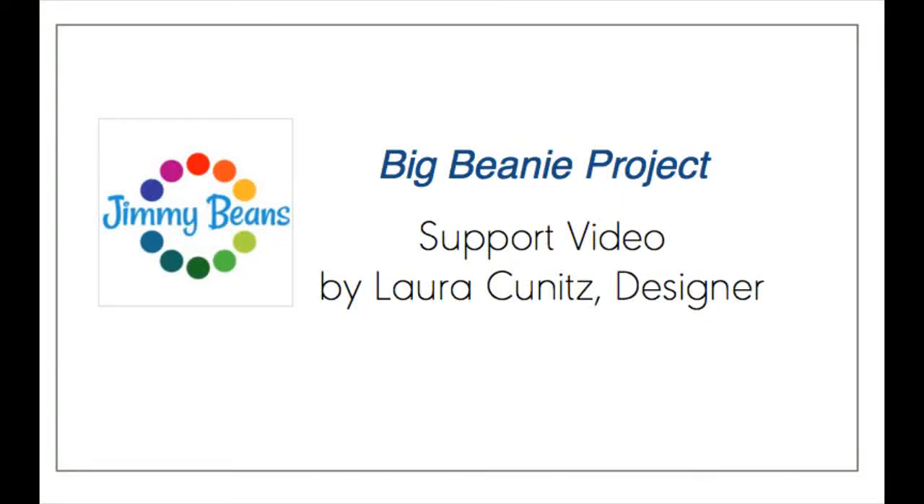Welcome! My name is Laura Kunitz and I'm the knitting instructor here at Jimmy Bean's Shop in Reno. I'm also the designer of this project. The pattern introduces a number of new techniques, so we thought a video would be helpful.